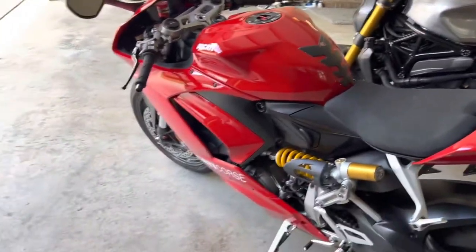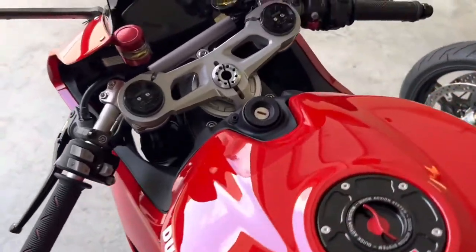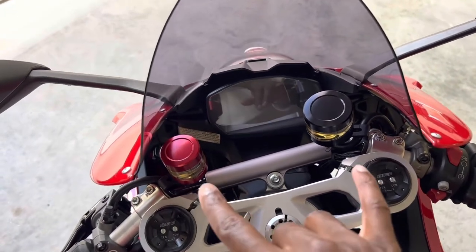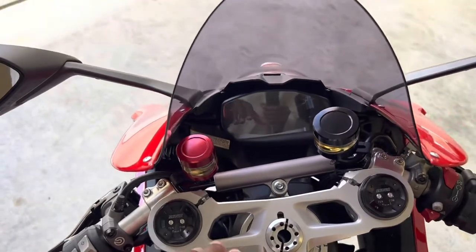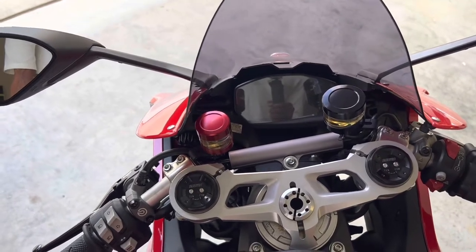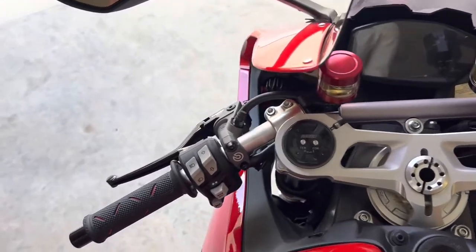Welcome back to the Dream Bigger channel. Just going to do a quick update on what I've done to the bike so far. First thing is the reservoirs for the clutch and the brake — I decided to go with red and black. Most people do both red or both black, so I decided to switch it up and go one red, one black.